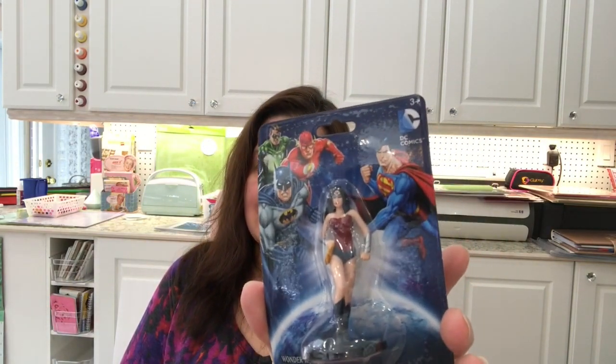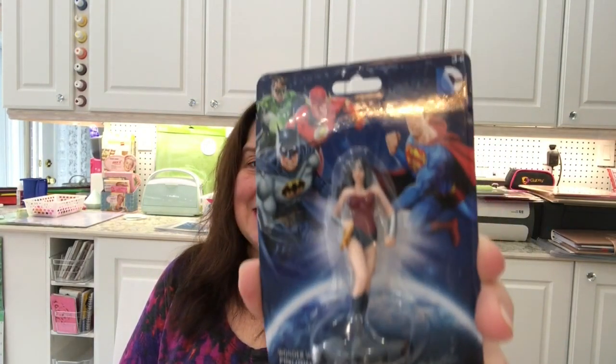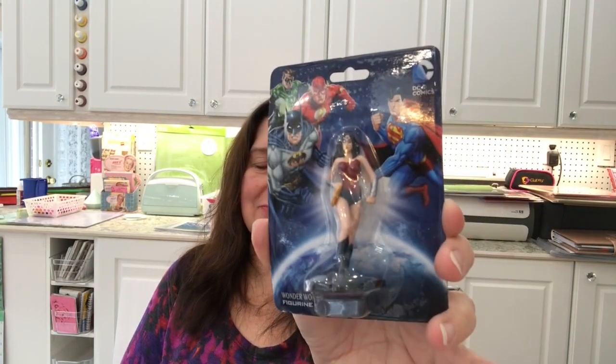I found a Wonder Woman figurine. I got her because I thought I had to have one — I think I already hauled another one a while ago. She's going in my stash so if I have some sort of DIY fairy garden to make, I will have my Wonder Woman.